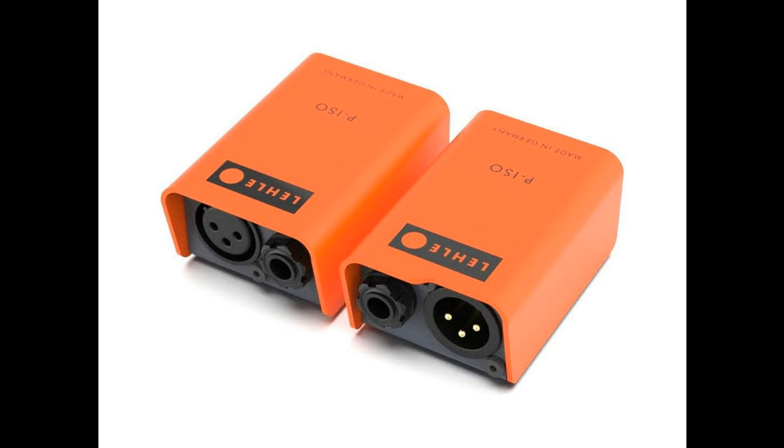Features: Isolator, re-amplification box, and problem solver — absolutely no signal loss or hum. High-impedance LEL Transformer HC. Suitable for balanced or unbalanced signals. Passive — no need for a power supply.